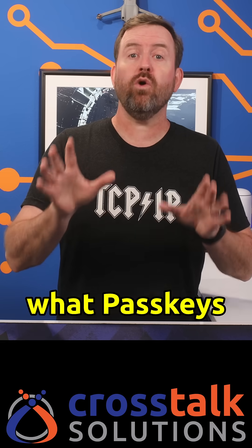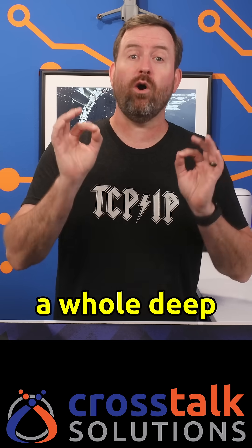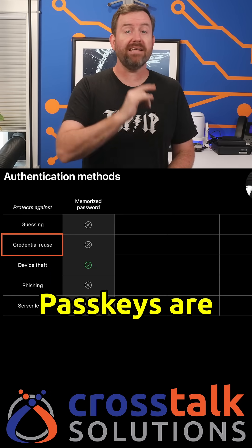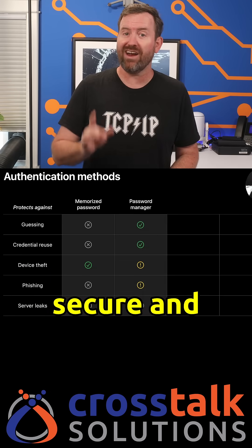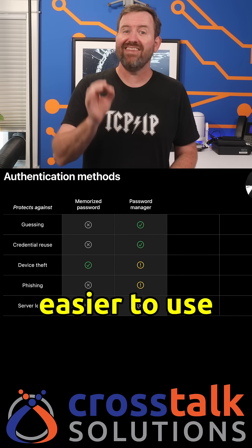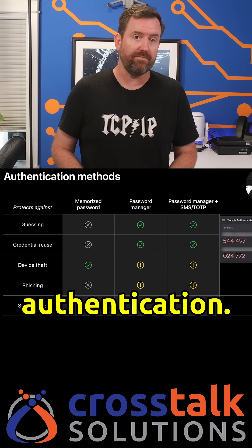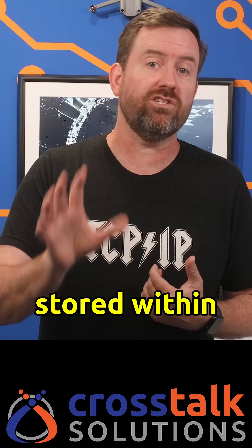If you don't know what passkeys are, I did a whole deep dive video on it, but the short version is that passkeys are both more secure and easier to use than any other form of multi-factor authentication. It took me less than a minute to enable passkeys on my account, and now my UniFi passkey is securely stored within my password manager, 1Password, and it's ready to use across all of my devices.